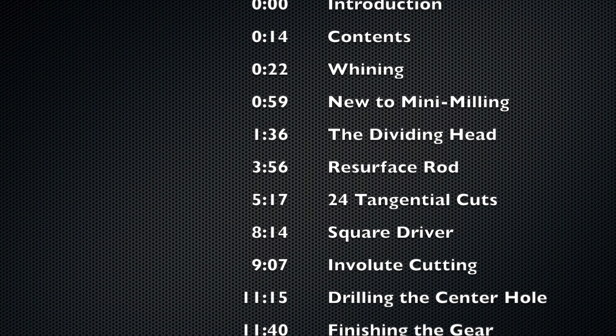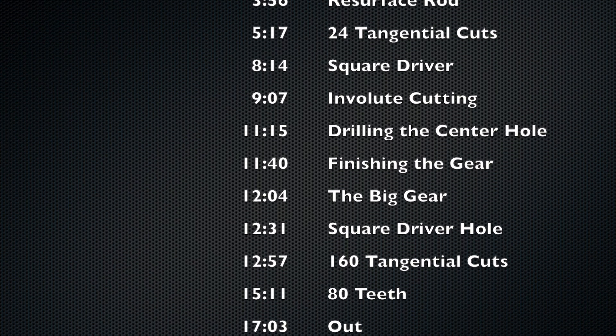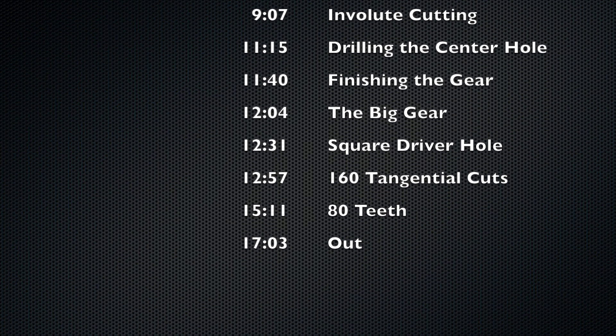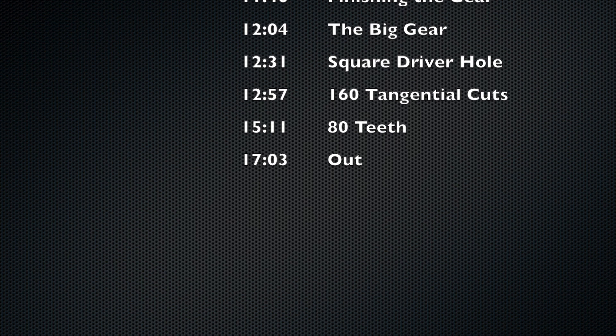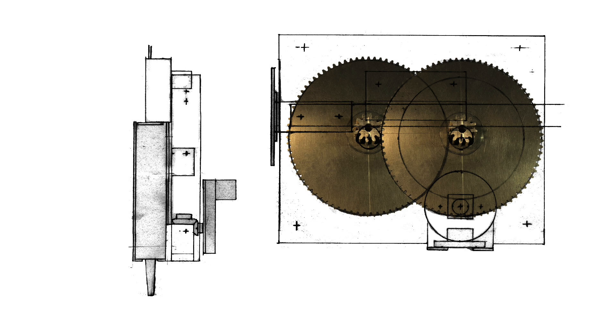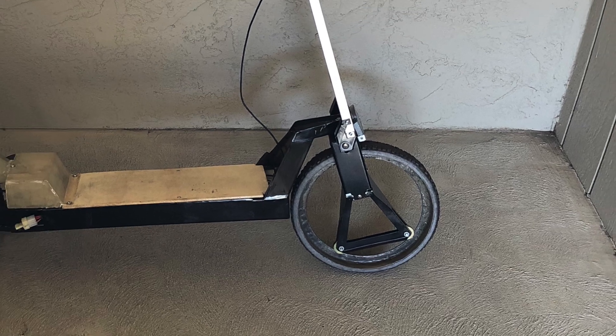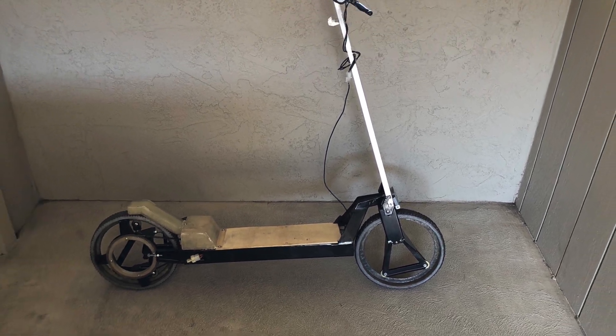Mostly because I want to use this video to show my relatives what I've been doing all this time. I've tried to explain to them how this stuff works, but they act like I've just been sitting around watching YouTube videos. Anyway, these gears will be used in motorized gearboxes to drive the machines that will make the wheels of my electric scooter.